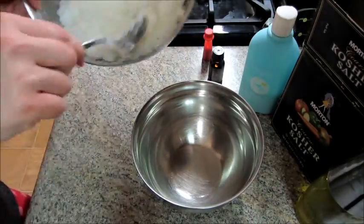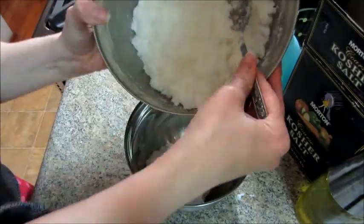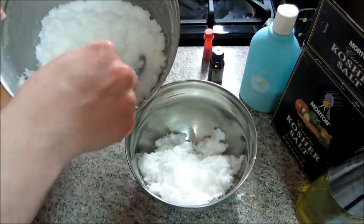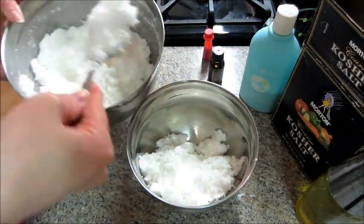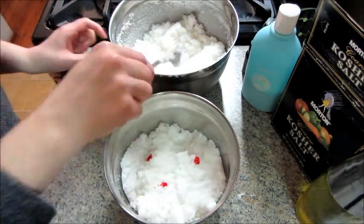I'm just going to continue to mix everything. When everything is mixed, I divided the salt out into two different containers. This part is optional, but I'm just going to dye half of it a pinkish-red color, just adding a few drops of red food coloring.